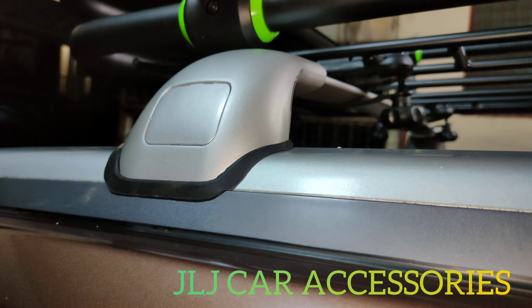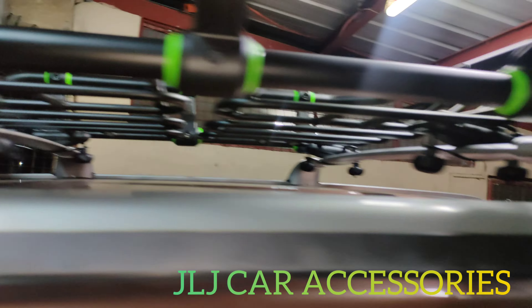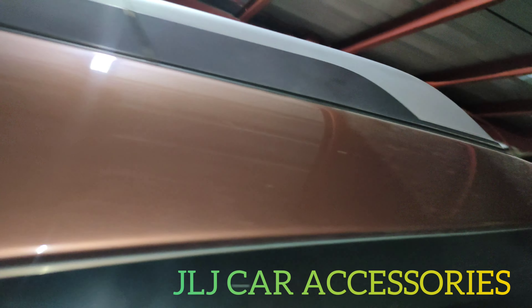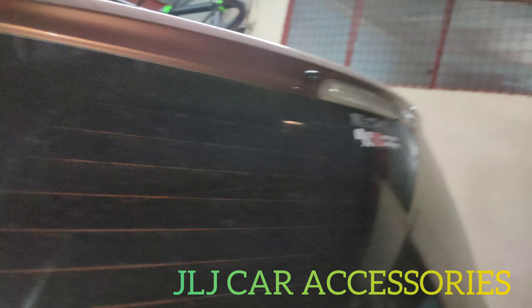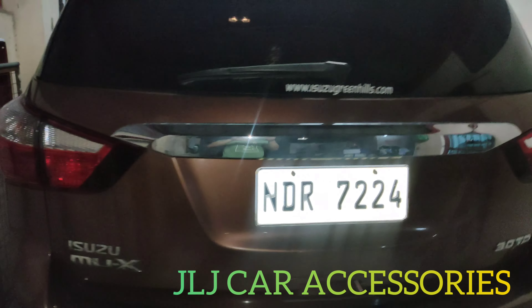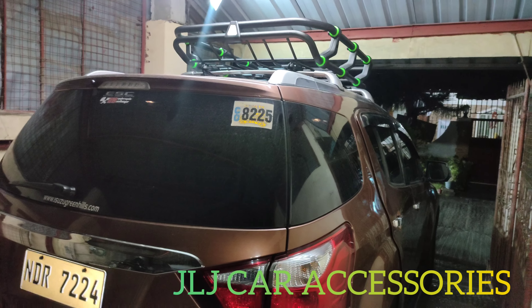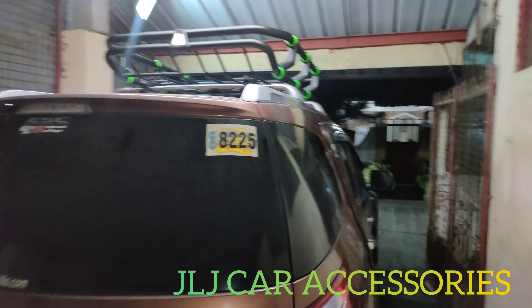Tignan ninyo, meron kasi siyang cover dyan, tapos bolt on. Dito kami ngayon sa Batino, Kalamba. Isuzu MUX yan sila boss, ganda na pagkakalagay.